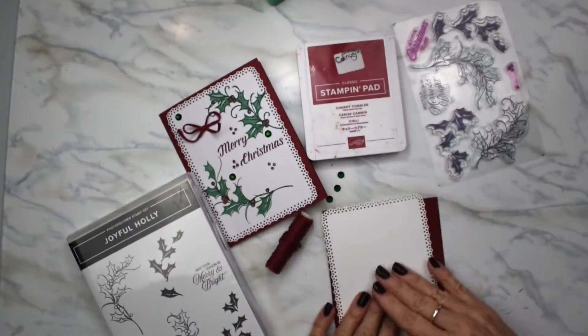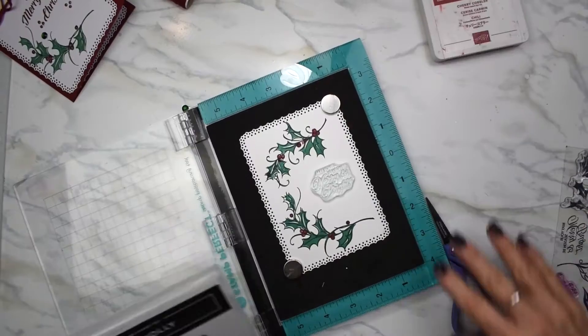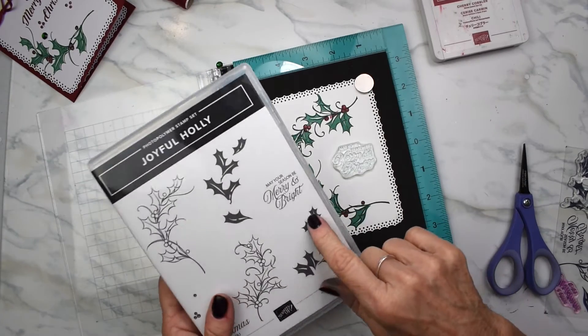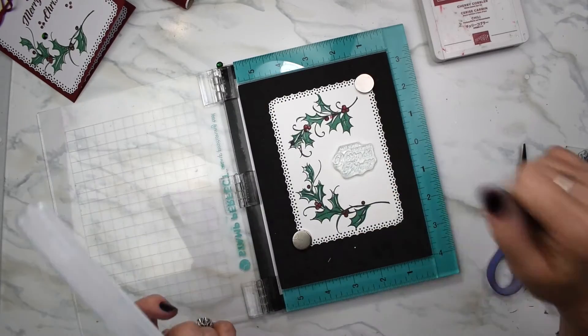Now we're going to get some stamping going. I've got everything stamped and as you can see a little bobo happened, but we'll fix that. I'm using the sentiment 'may your season be merry and bright' right in the center.